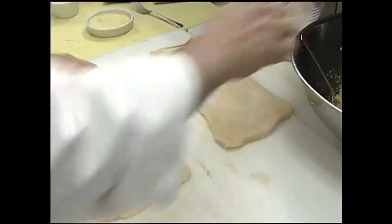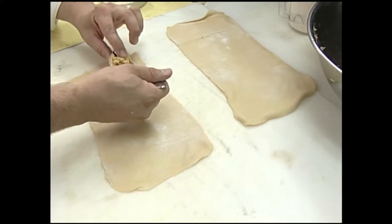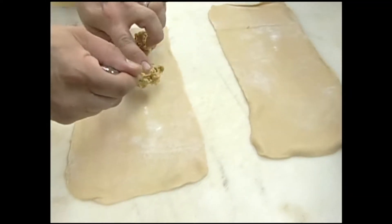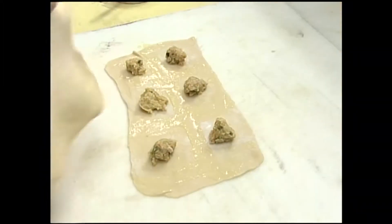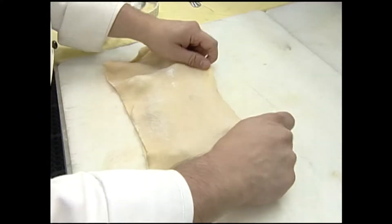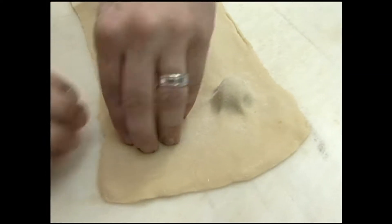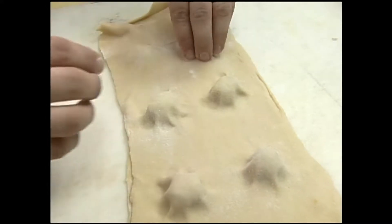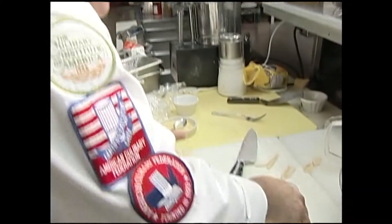Now I'm going to take a little bit of filling and put it on the pasta, then brush a little beaten egg in between to seal it, and lay the top sheet right over. You want to press the air out — start right around the little pocket of filling and make your fingerprints close to that, getting all the air out. Air is your enemy when making a filled product like ravioli. Now I'm going to cut these into nice squares with our boiling water ready.